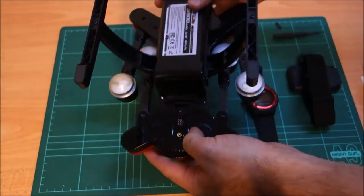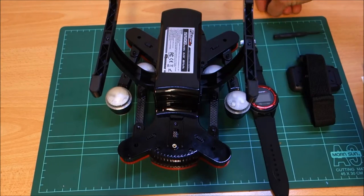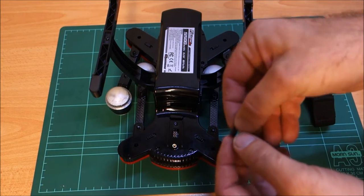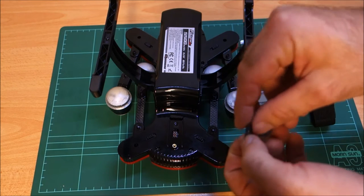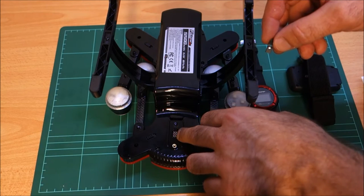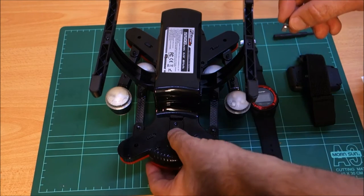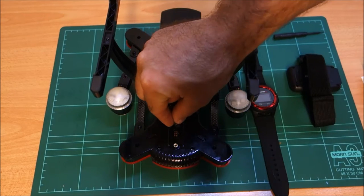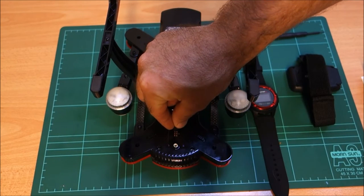You're going to want to flip your unit over. There is a tiny little supplied bind plug in the box — make sure you don't lose the bind plug. In here you'll see there's a series of eight pins. The first six are quite springy and that's what connects to your gimbal. There's two behind here which you plug your bind plug into.